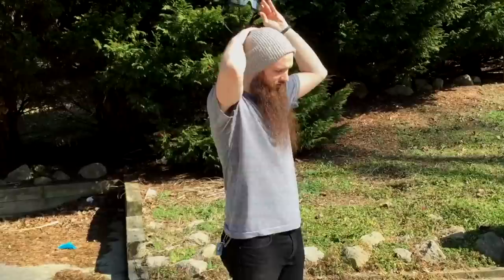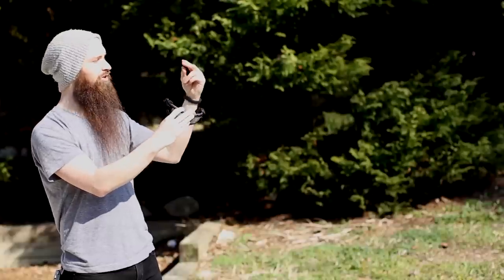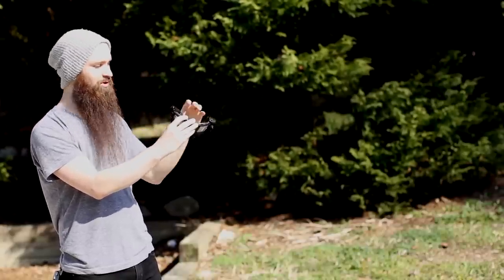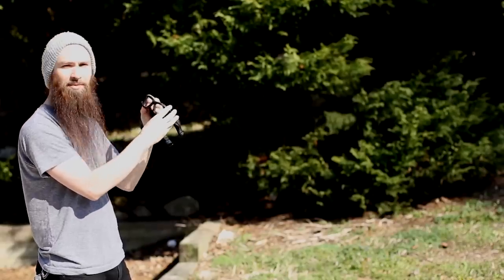Included with the glasses are arms if you just want to use them as regular glasses. There's also a little piece that'll flip into the arms if you want to use the arms with this. I found that with my helmet, just using the strap has been the best experience.